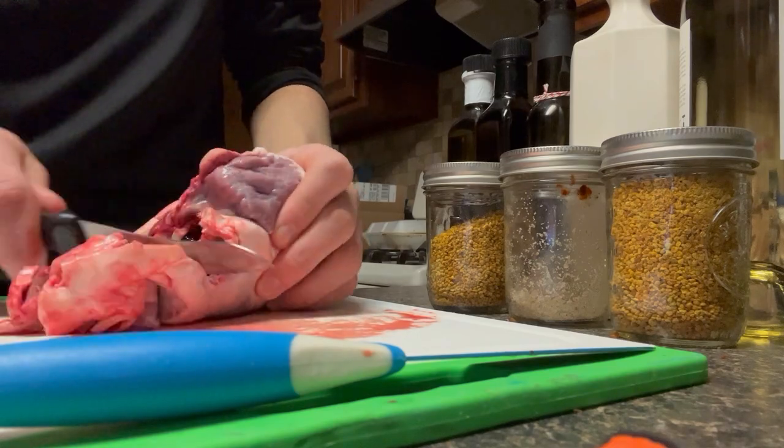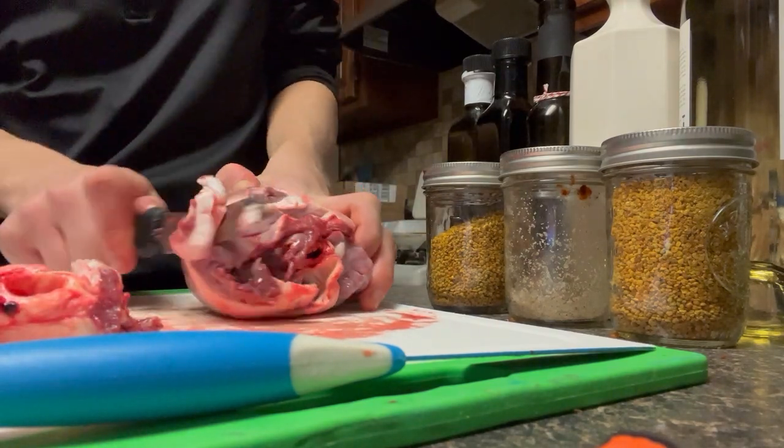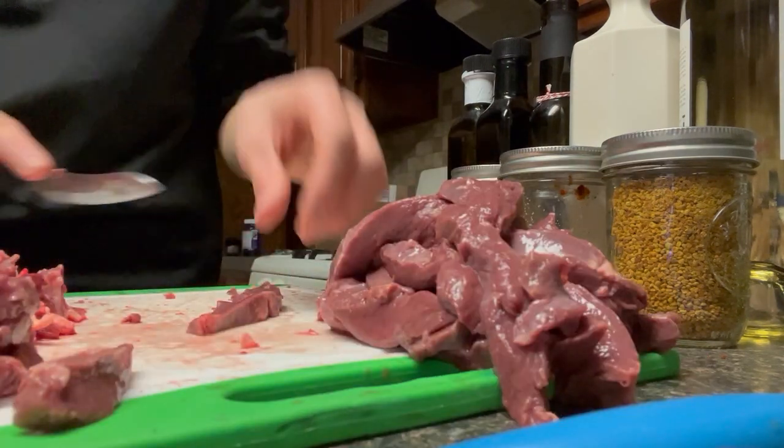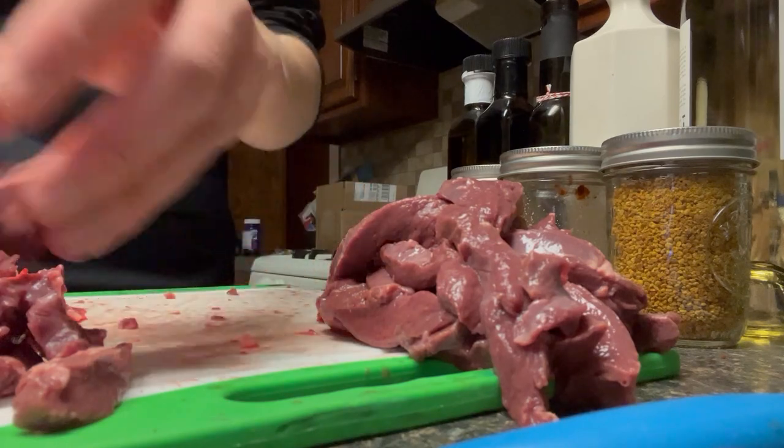First, let's give that heart a good wash and remove any of those fat and chewy vessels on top of the heart. Get it all out of the way. Slice that heart thinly and then again on the other side to get those desired bite-sized pieces.